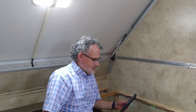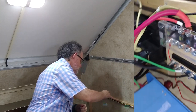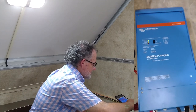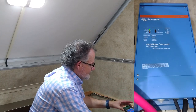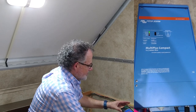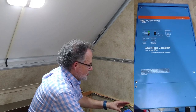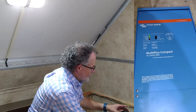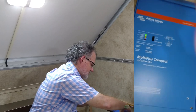Among these cables are cables that run from the bus bar to the Victron Energy inverter charge controller, and this is the most expensive piece. In some ways it's the linchpin of the system because it converts all the power from the battery into 110 or 120-volt AC so that it can be used by the air conditioner and the refrigerator. It also allows us to draw power from shore power.